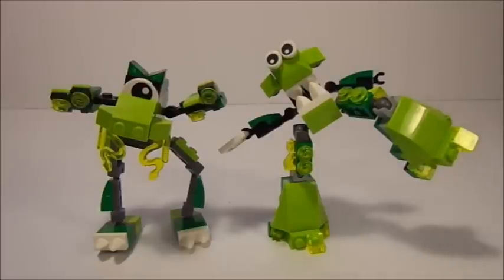Glomp definitely wins the flexibility and articulation challenges. However, these two both have a lot of things in common. I really like all the details on Gurgle. I think these guys can be total cousins — they're pretty much built on the same framework. They've both got sort of the same head, the same legs, and pretty much the same arms and fingers. Glomp obviously has two fingers on each hand, but those two fingers honestly aren't going to do much — you can't really pick up anything if you don't have a thumb, so I don't know how much that's really going to help Glomp.